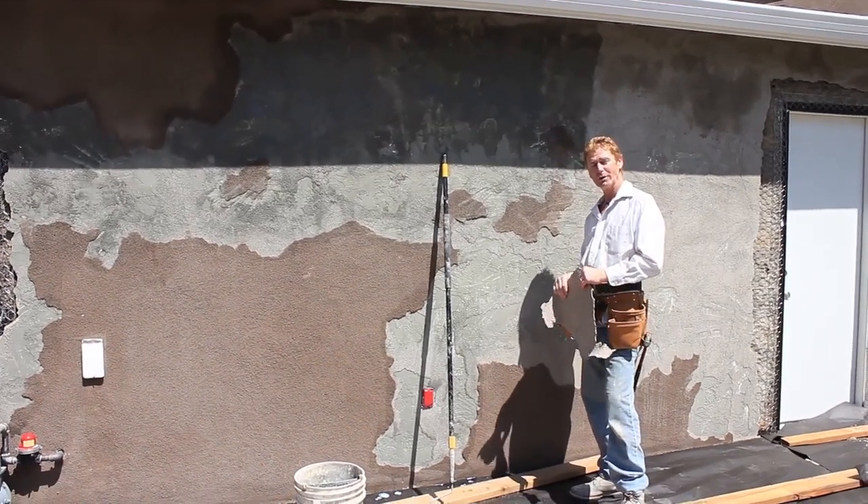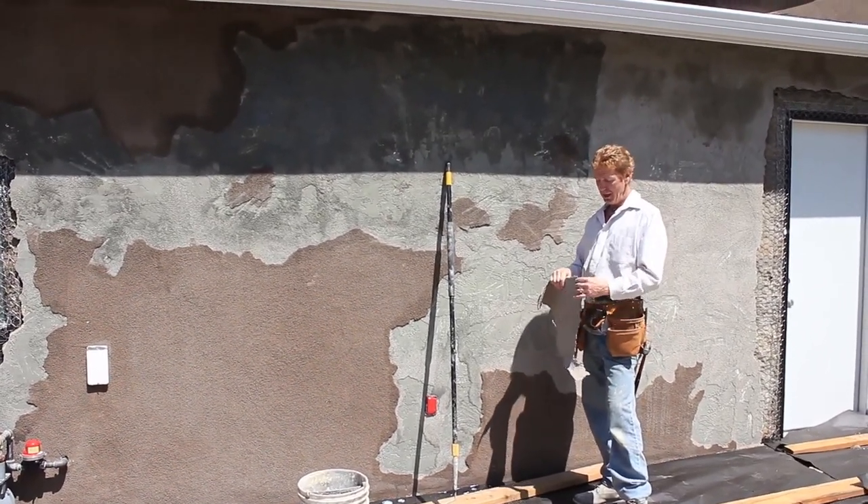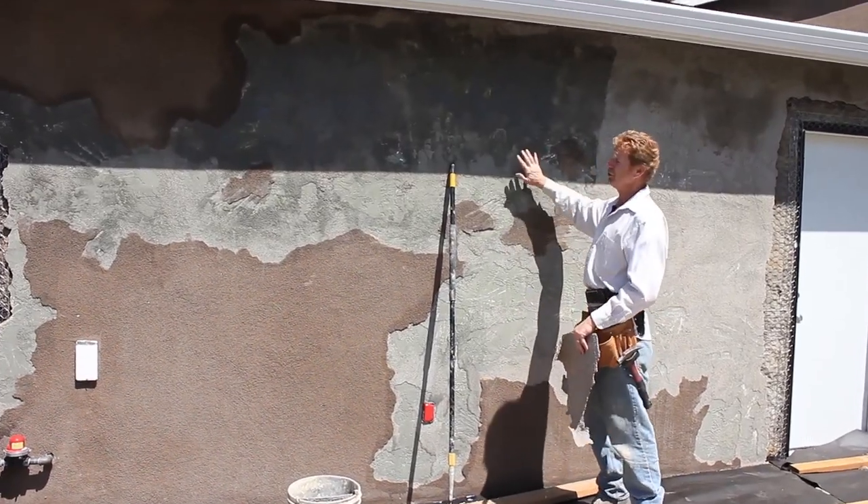Howdy folks, Kirk and Jay here with Kirk Giordano plastering. Today I'm going to show you guys how we match a texture.